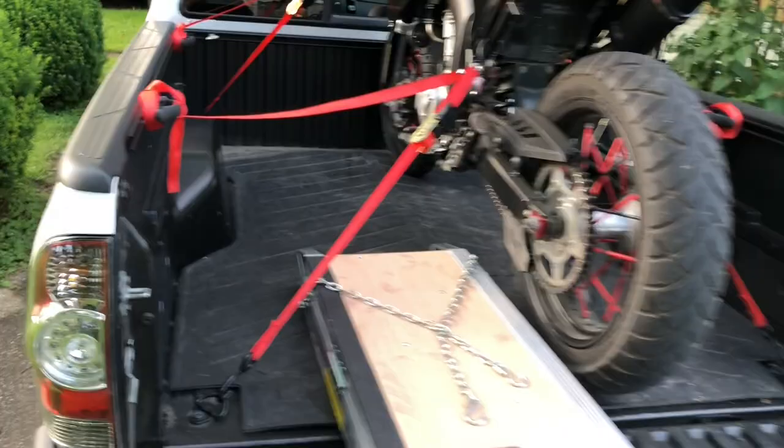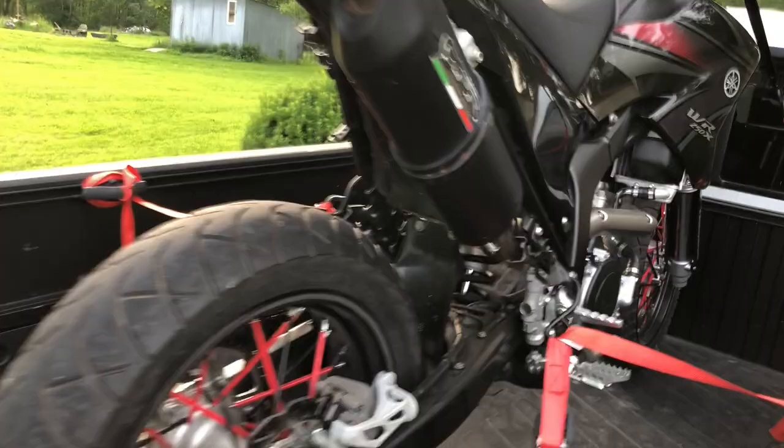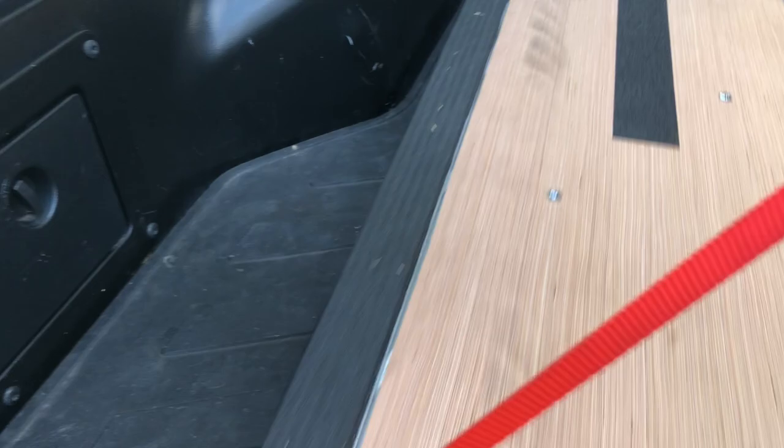I have the bike all tied up here. Suspension is loaded. Everything is good to go. The nice thing about this ramp is it folds up, so I can fold it up and just slide it into the footbed without any problem.